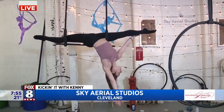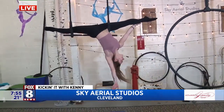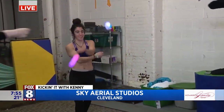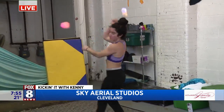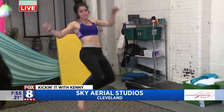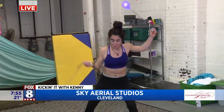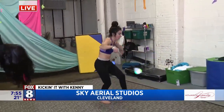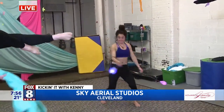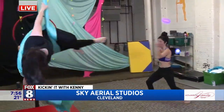Over here we're seeing our flow class. If aerial is not your thing, we offer lots of opportunities where you can work circus arts from the ground. We do staff, hula hoops, and cyr wheels. Sophia here teaches those classes.